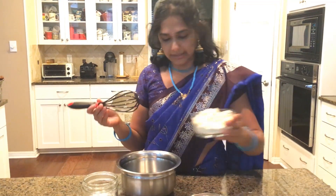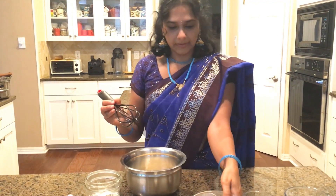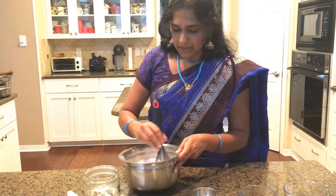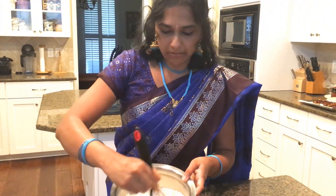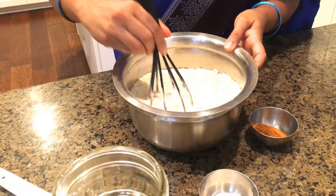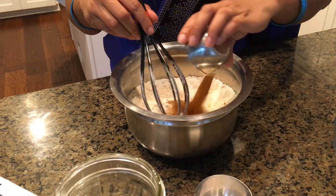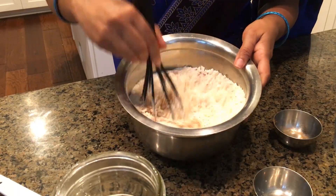First things first, I'm going to mix my dry ingredients. Everything is in the description box. Make sure it mixes very well. Once it is very well combined, I'm going to add the powders and all the dry ingredients together, then give it another stir.